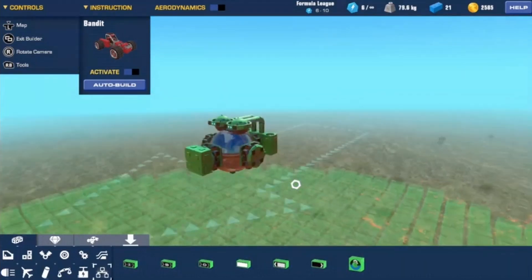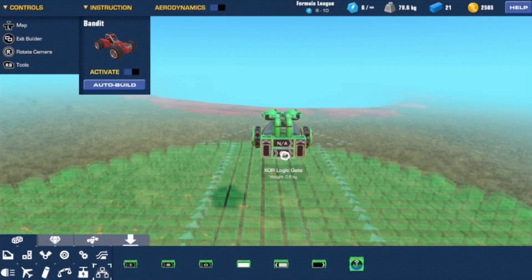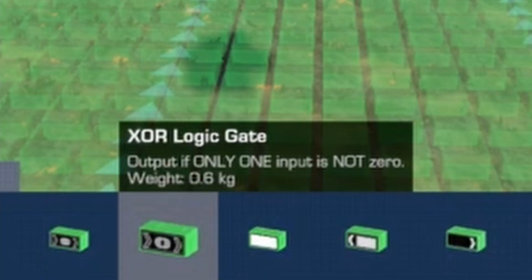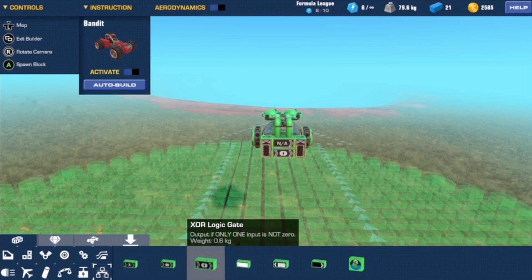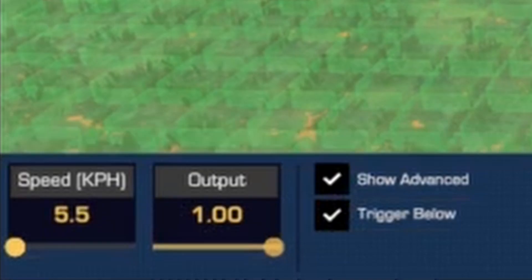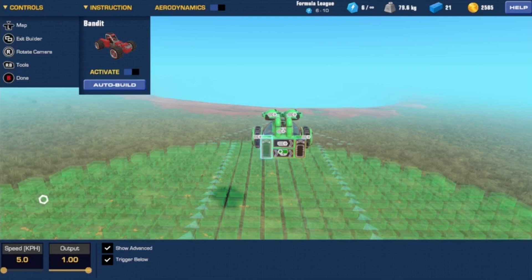Select the XOR gate and make sure it's outputting to the gimbal jets. Now I'll show you how to configure the three logic blocks that go into the XOR gate. The XOR gate only outputs a signal to the gimbal jets if one output is not zero — if more than one output is not zero, it will no longer work. I'm going to have a base input so it's powering the gimbals, and that base input is this speed sensor which I'm going to set to trigger below five kilometers per hour.